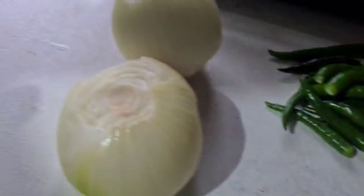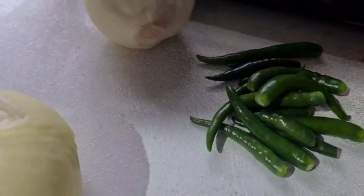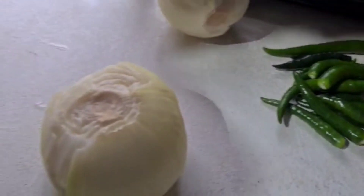So Sohail, how many tomatoes are we going to use? Four tomatoes. And how many onions? Two onions and eight chillies. And what are you going to do with these now?